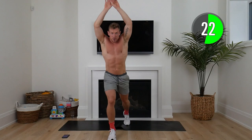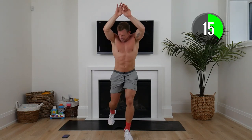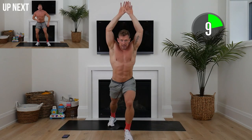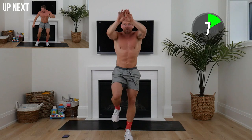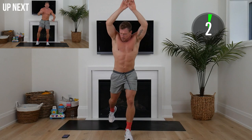Switch sides. Awesome work. In 15 seconds we're going to go to squat and hip open up. I hope you can see the goal of all of these movements — really elevating that heart rate as we prep our body.